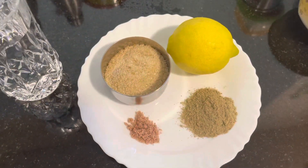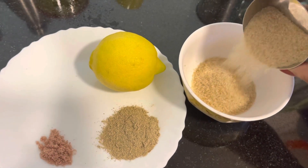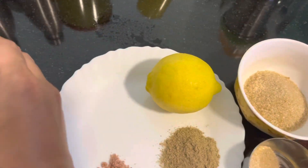Jal jeera is the best thing to have in the summer season. Here I have a few ingredients: sugar, lemon, jal jeera powder, and black salt. I'm taking the sugar and will put some water in it.